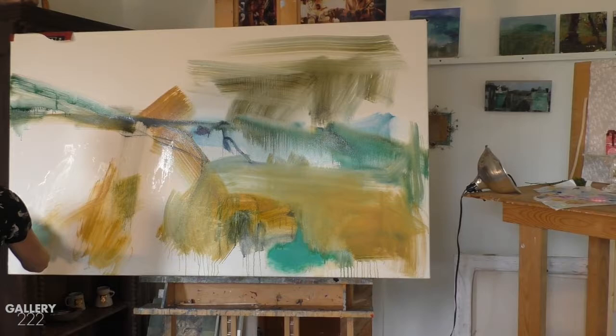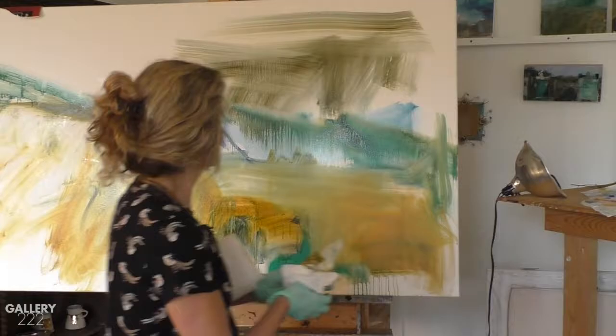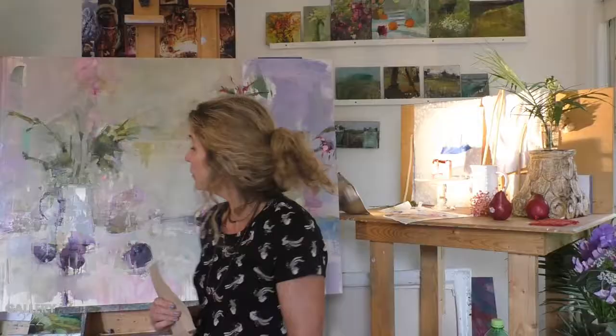Instead of zooming in to capture something, I want to sort of let something go. I use brushes, I use trowels, I use palette knives. I'll just take a piece of cardboard — often it's the dog biscuit thing — you just take the cardboard off and you just make a mark.